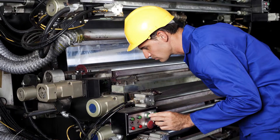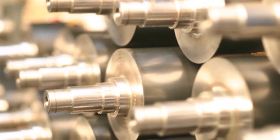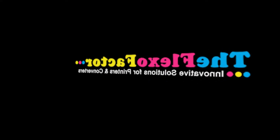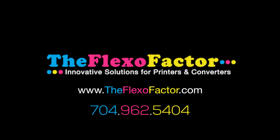If you want to be productive, if you want to be efficient, if you want to have a safe environment for your operators and so forth, good housekeeping is the first rule of thumb. You can check us out online at theflexofactor.com or you can follow me at 704-962-5404.